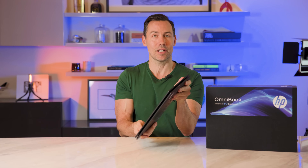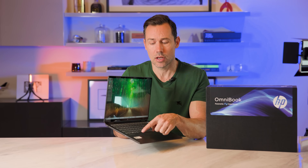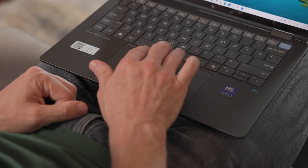That touch screen is great for sketchers, creators, or if you just want to set it up in tent mode and watch a video — put it on your kitchen countertop and look at a recipe while you're making dinner. The Precision Touchpad uses haptics, so it feels very consistent no matter where you press it, and it's just great to use.